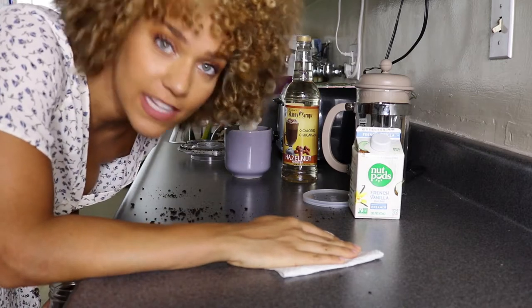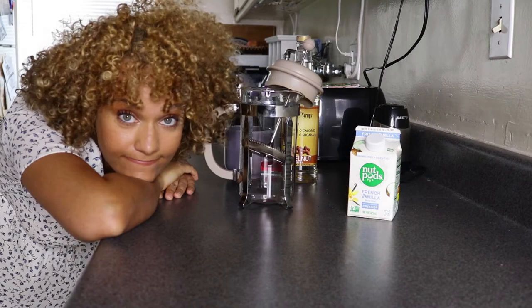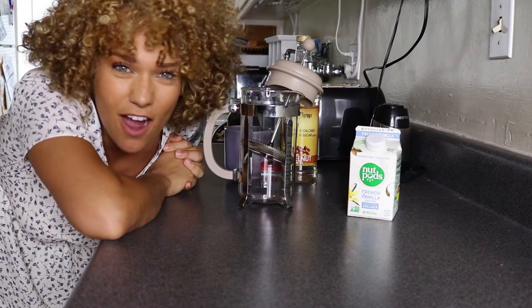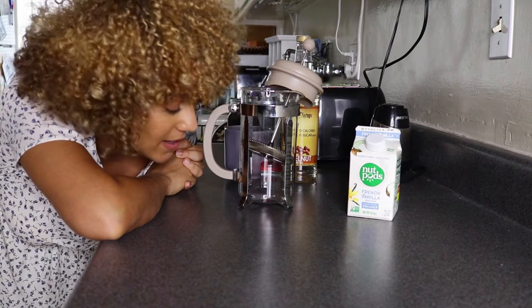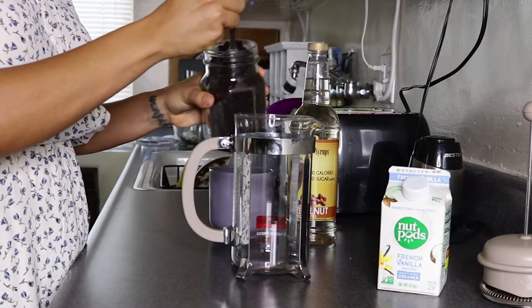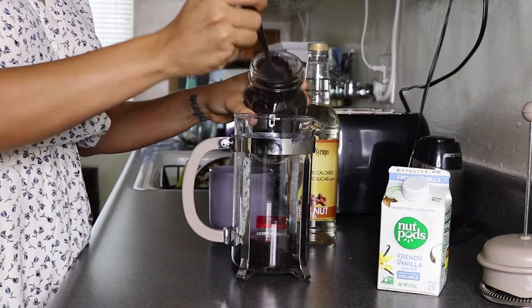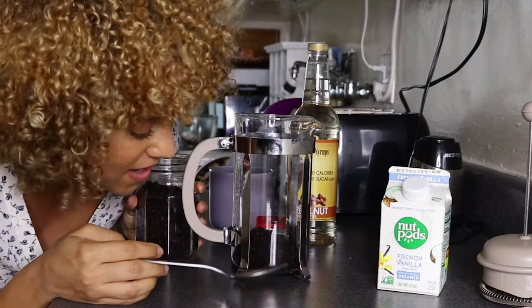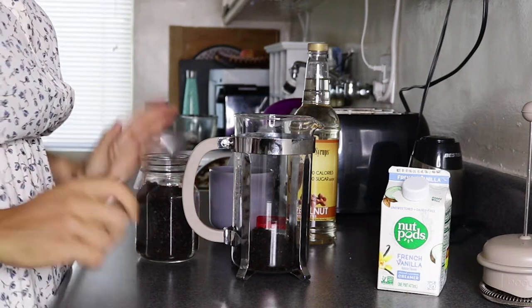Nobody tells you you have to clean in between shots for YouTube! So it says we're gonna do three tablespoons of coffee grounds to one cup of boiling hot water. That sounds like a lot of measuring so we're just gonna eyeball it. One, two, three tablespoons. Is one cup of coffee even enough? I mean, since we're making a latte it'll be fine. Okay, there are our coffee grounds.